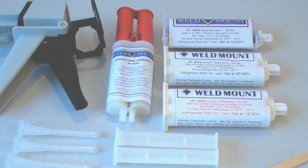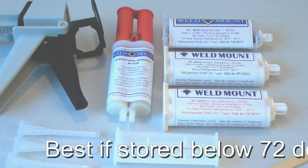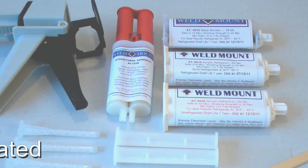One other important factor is that these adhesives are temperature sensitive in terms of storage. While each adhesive has a date on it, the date is only relative to storage at about seventy-two degrees. So if the adhesive has been in the trunk of your car or stored in a warehouse at very high temperatures, it will often fail faster than the date indicated on the label. It's a good idea to always try a little bit of a new tube and make sure that it kicks properly and is hard.